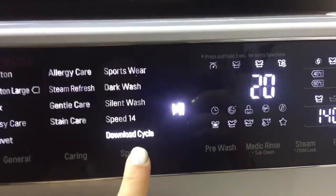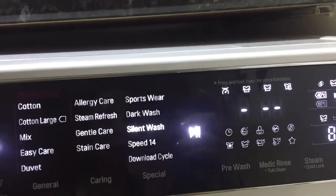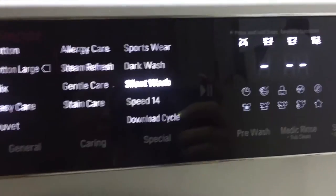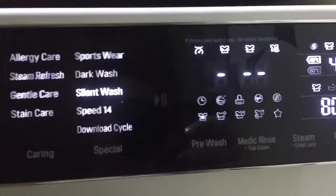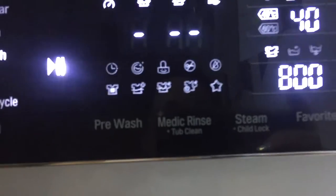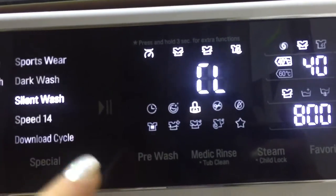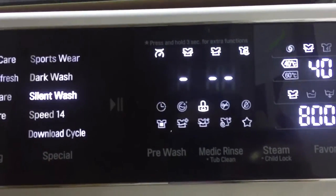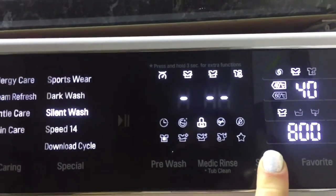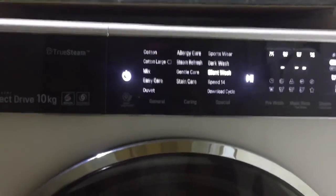There are two more features I'd like to talk about. There's the silent wash — I'm lucky enough to have a utility room now, but previously I had open plan living, so this would have been an option I frequently chose, allowing me to get the washing done while entertaining guests. Last but not least, there is a child lock option. To use it, just hold the button for three seconds — the CL comes up and the padlock is illuminated, showing it's been activated. To deactivate, simply do the same again for three seconds.